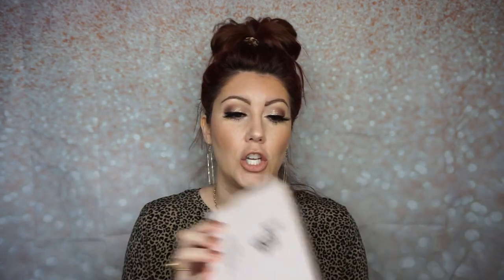So I recently got the L'Ange La Vite — this is the Hair Brush Straightener. Normally this isn't something that I would ever really gravitate towards, but I watched a few other videos and I was really intrigued. Plus, now that my hair is getting longer, I kind of like it straight, so just to give me some options. And I wanted to see if this would work on my thick, wavy hair.